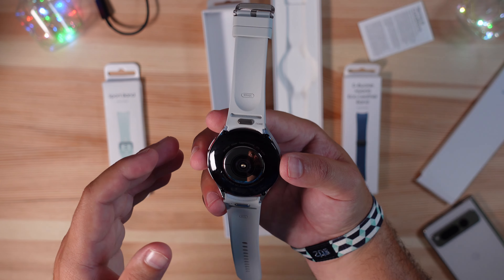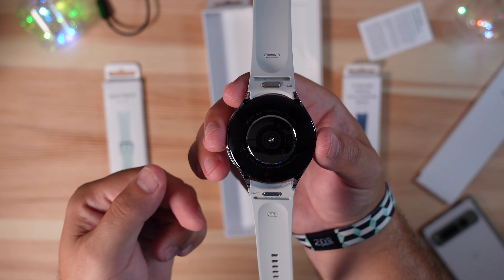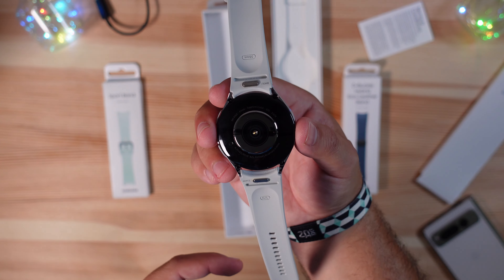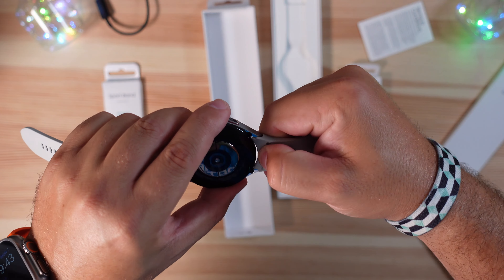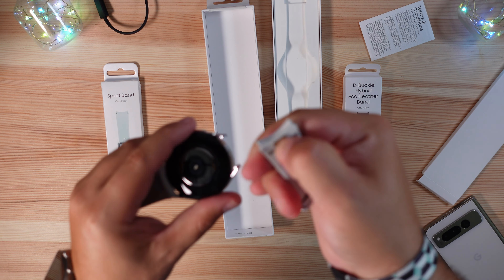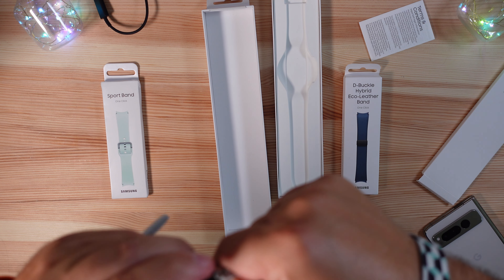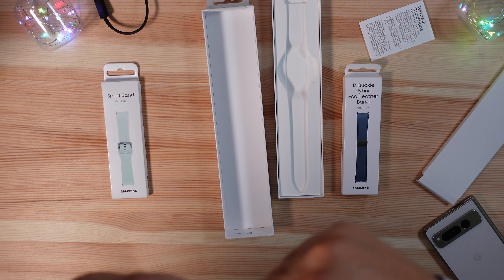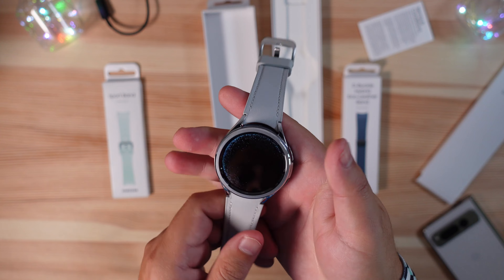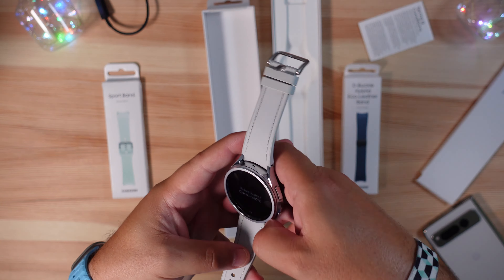One big change this year is the new quick-release connector to make swapping bands much easier than getting your nail under a pin. Now all you have to do is push it down and pop it out — it's that easy. It's a little spring mechanism; you line it up and push it right back in. It takes a little getting used to but works just as easily as you'd imagine.